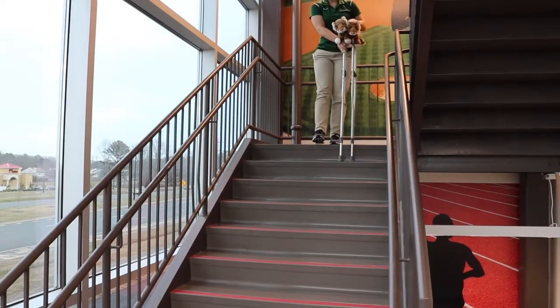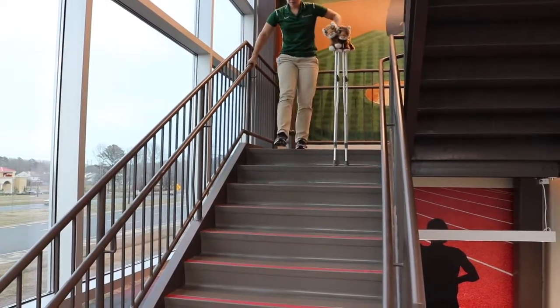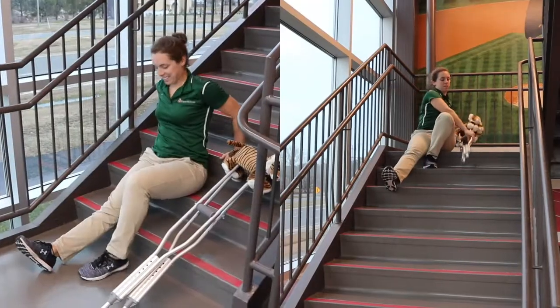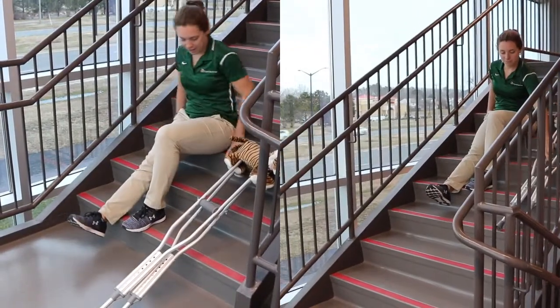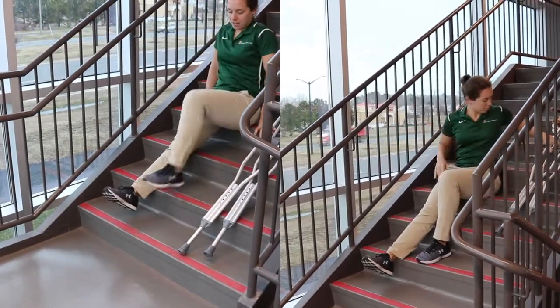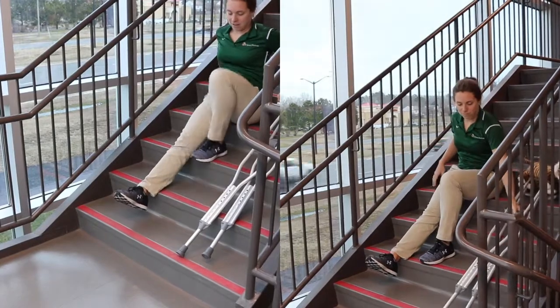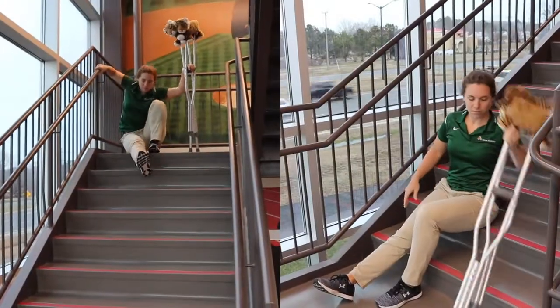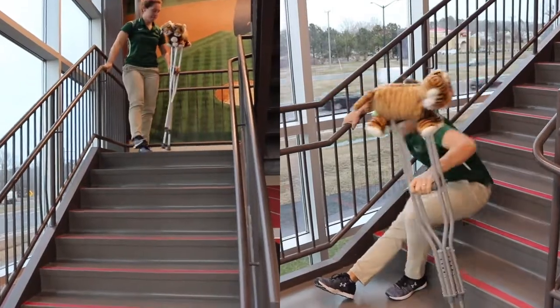If you don't feel comfortable going up and down stairs with your crutches, you can do so on your bottom and have a parent help you if you don't feel safe sitting on your own. Use your strong leg and both your arms to push yourself up and then slide to the next step, then bring your crutches with you. Have a parent help you stand up if you don't feel safe doing it from this position.